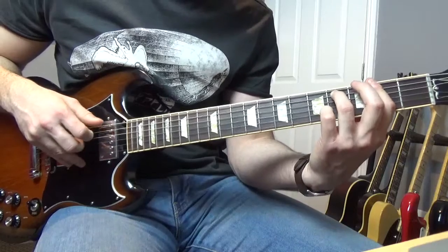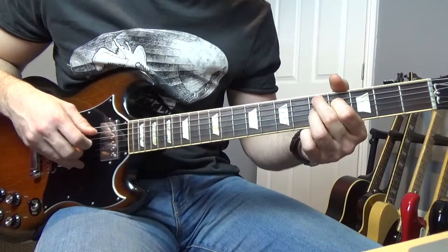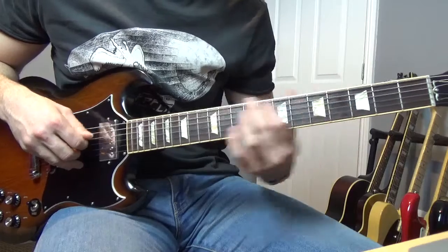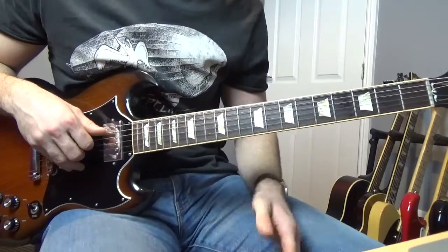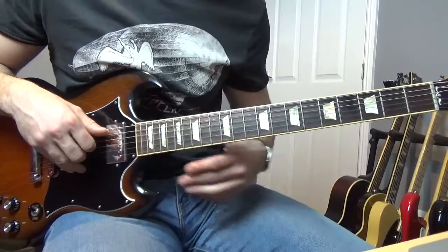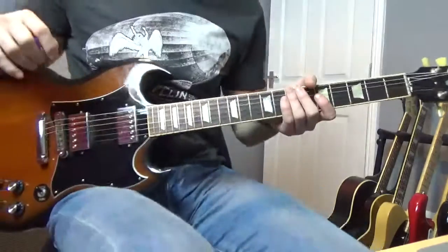That little part goes like that, and then back into the riff. That's pretty much the riffs — he plays that through, I think, twice before he's into a solo. So the next part's going to be the solo.